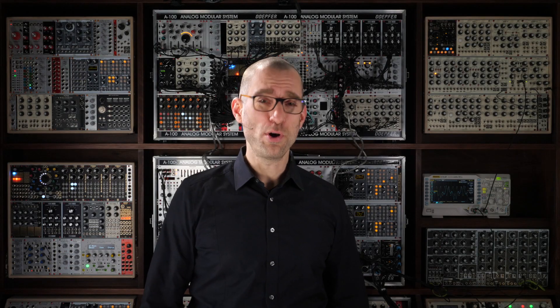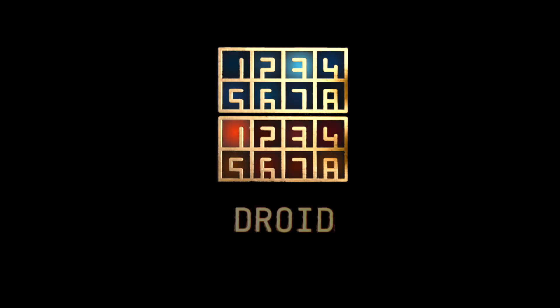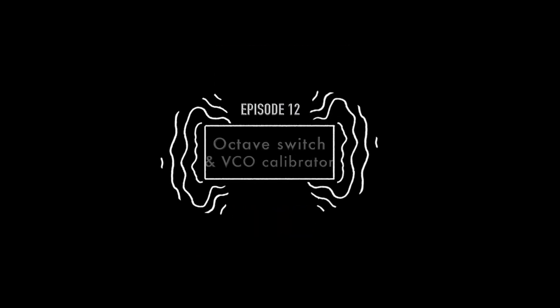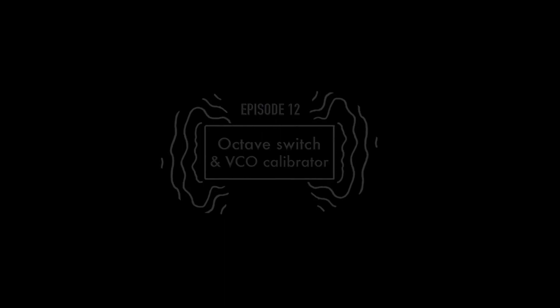Analog VCOs never track perfectly. Some even track badly. Welcome back to the ever-growing video series about DROID, the universal CV processor.